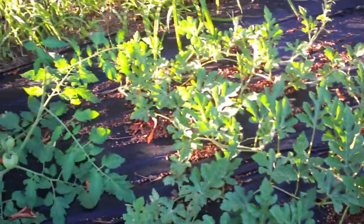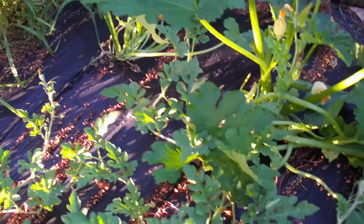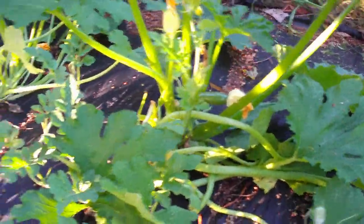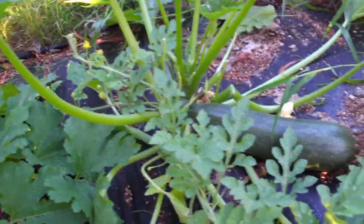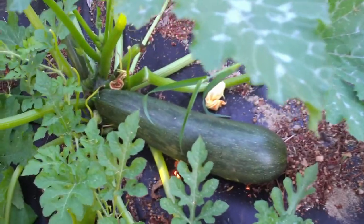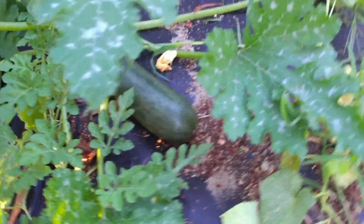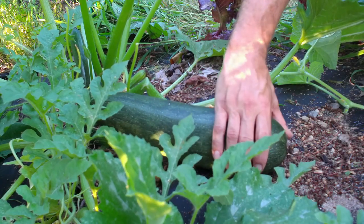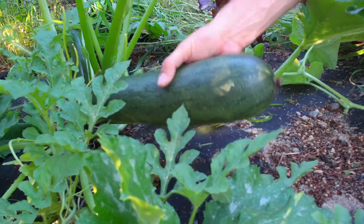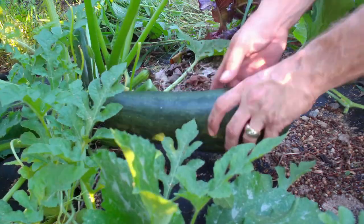So for putting these plants in late, we are getting some stuff. We've got some tomatoes — again, I've got to get these things staked up. We've got a couple other zucchinis coming in. Look at that one guys, that's a good-sized zucchini right there. Give you an idea of how big that is — that's pretty much ready to be plucked.